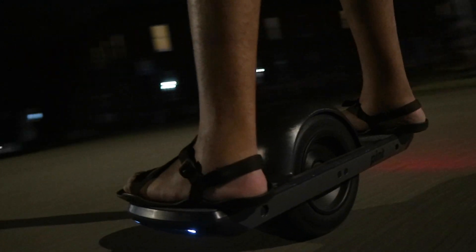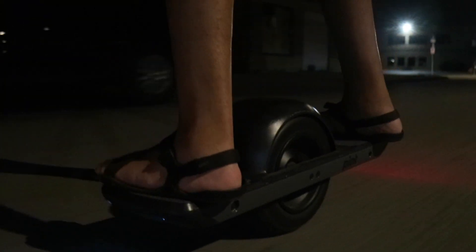My last real qualm with this board are the lights. It's nice that it has a front light and a tail light, but they're not really useful at night — you can't really see in front of you or behind you with those lights. But at least they serve to let other people see you, which is super key especially when you're doing something like riding through traffic.